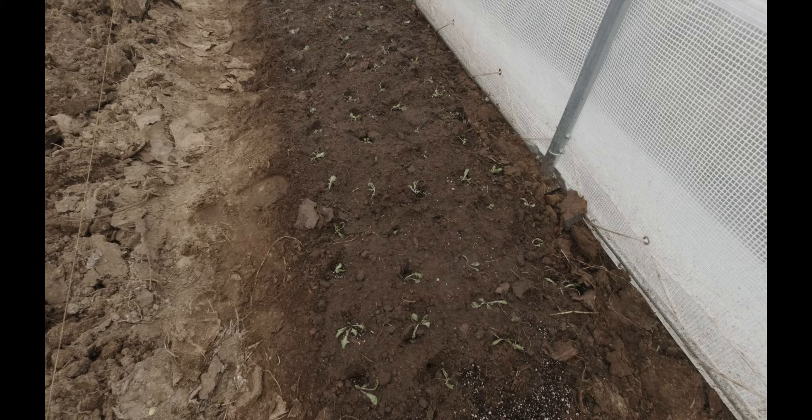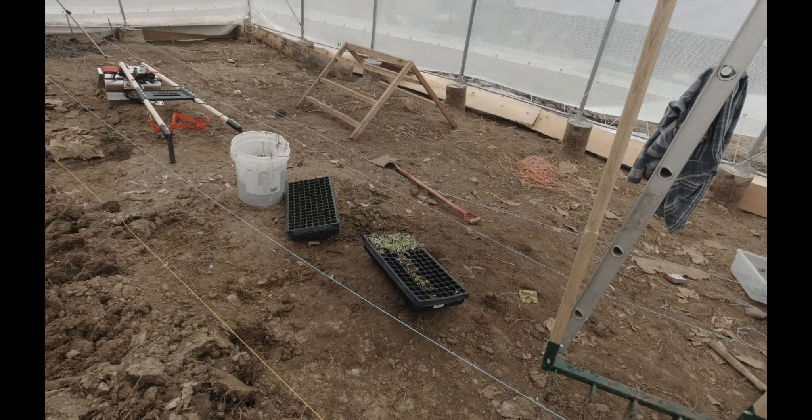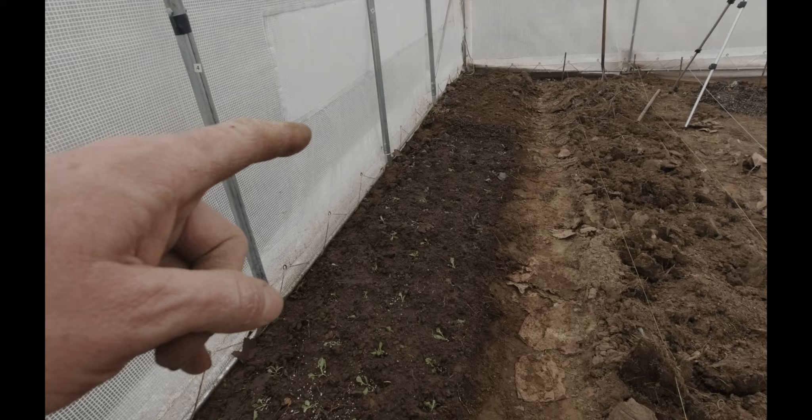I just got the salinova planted in and gave it a good watering. A few more plugs were a little dry so I gave them some water to make them easier to transplant, just to finish off this bed. This bed is 30 feet long and it took two 128-plug trays — so that's 256 plants. My math is terrible.